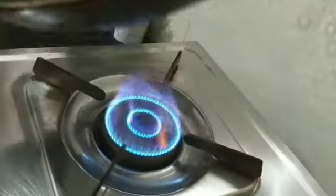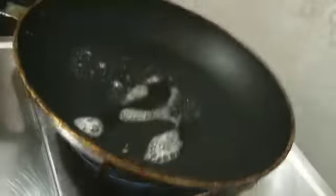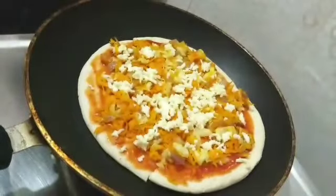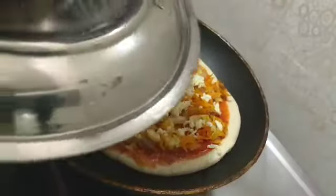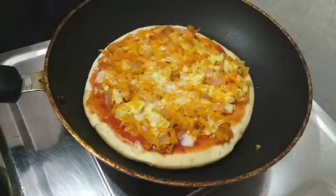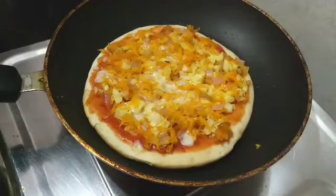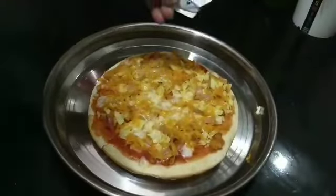Take a pan, add a little butter and spread it over the pan. Then place the pizza base which you have already prepared and kept. Keep on low flame, cover and cook for a minute. After a minute, open the lid — see how beautifully the cheese has melted over the veggies.